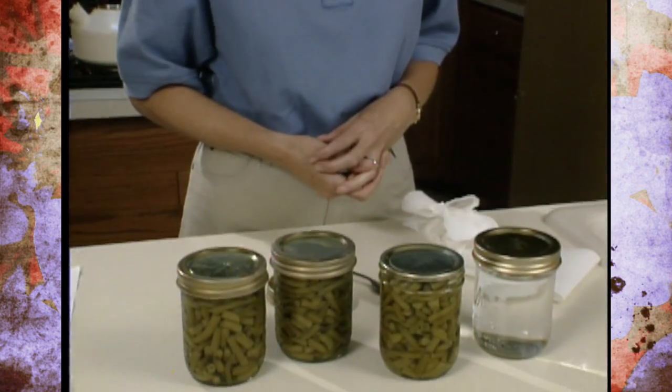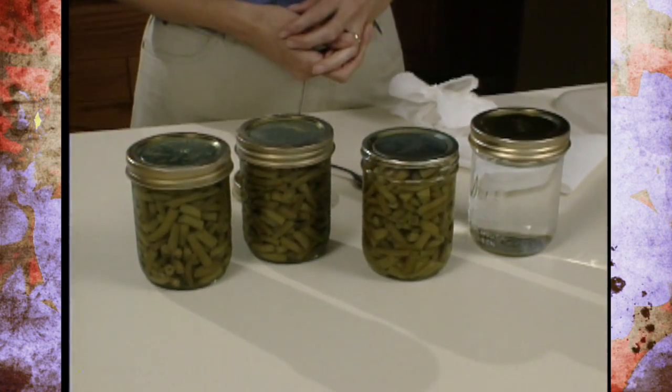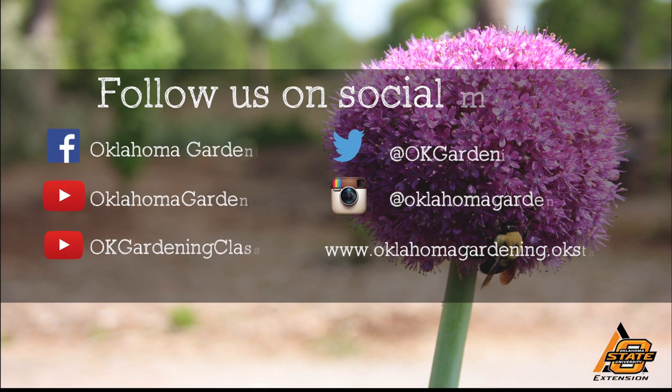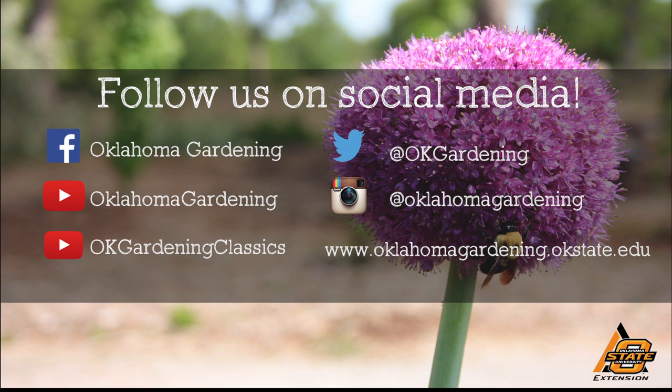For Oklahoma Gardening, this is Barbara Brown. We hope you enjoyed this video — it's part of our OK Gardening Classics YouTube channel. You can also find more recent videos on our Oklahoma Gardening YouTube channel, and join us on social media for great gardening tips, photos, and discussion.